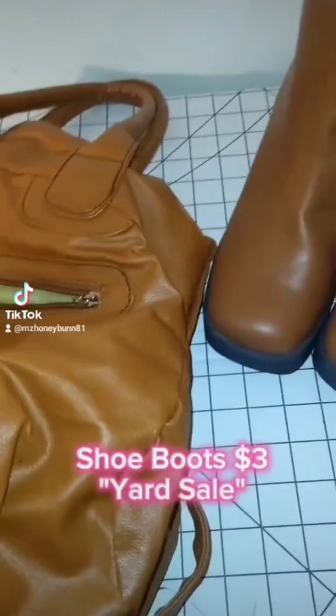Now let's talk about these shoes. I bought them a while ago and this video was done a while ago. I'm going to agree with the video and say I bought these at a yard sale — not a flea market like I said earlier. I bought them for three dollars. I had them for a long period of time and I just knew I wanted to do something with them, I just didn't know what.